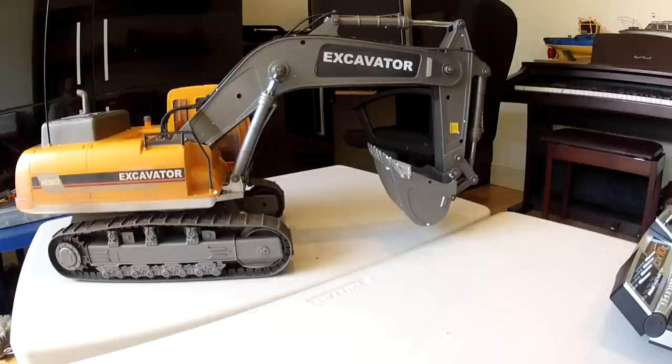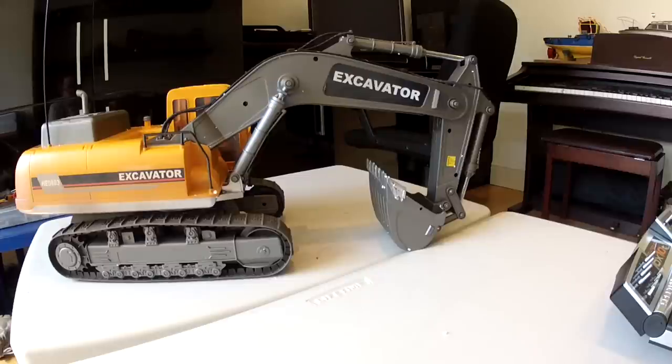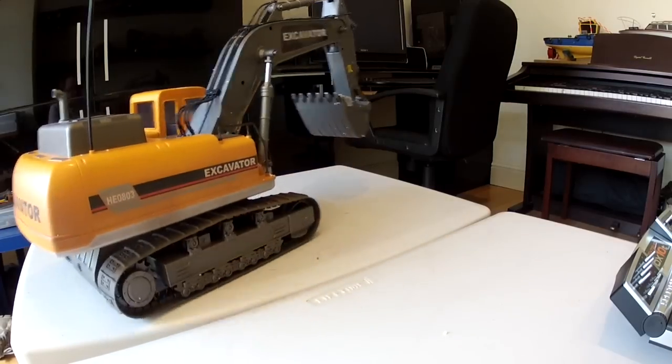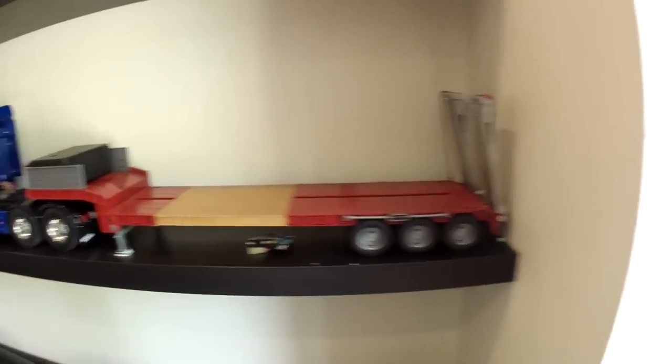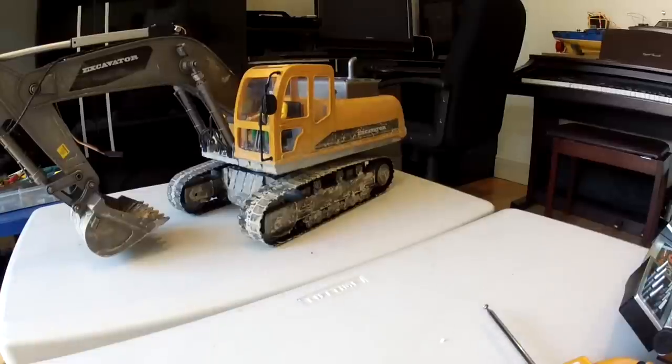With the 2.4 gigahertz version you can independently control the bucket, which is a little bit better. The arm up and down is not bad but quite limited in travel, and it certainly won't go lower than hitting the ground. The real big letdown with these in my view is the track control — with the 27 megahertz you've got absolutely no control of speed, so it's full speed everywhere, which is not ideal if you want to drive it up onto the back of a trailer.